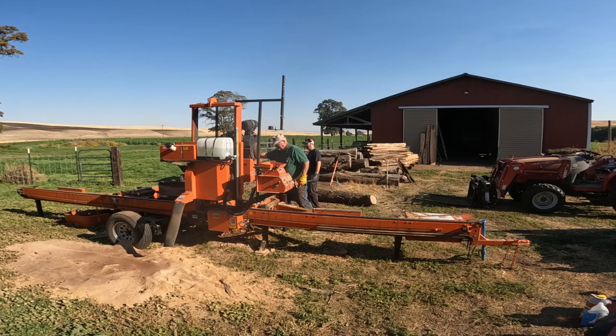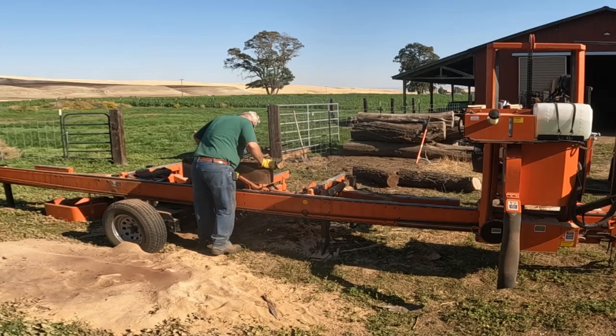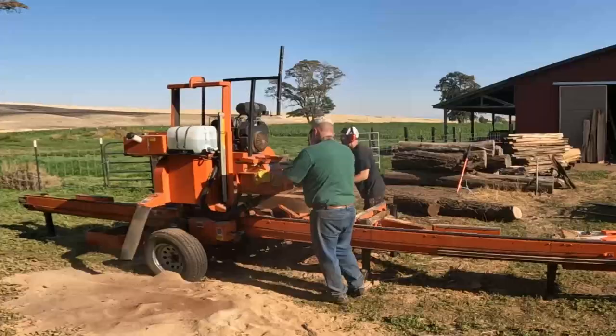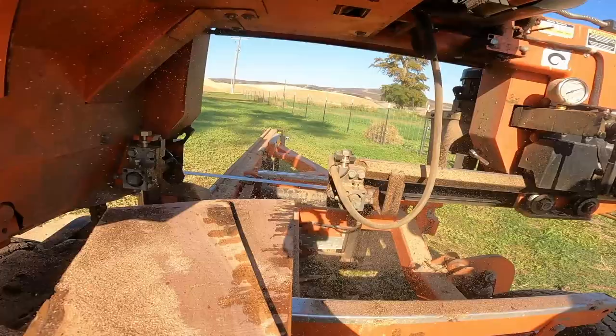Bring out my felling wedges, jam them in there, pull the head back, kind of reposition things a little bit, make sure that it's solid. Now, the bunks are only 27 inches apart right there, so you've really got to position these small guys just right. They mill fast — zip, zip, zip, we'll get her done. But as you can see, it can be a little challenge. Here we've got some nice pieces of wood coming off.